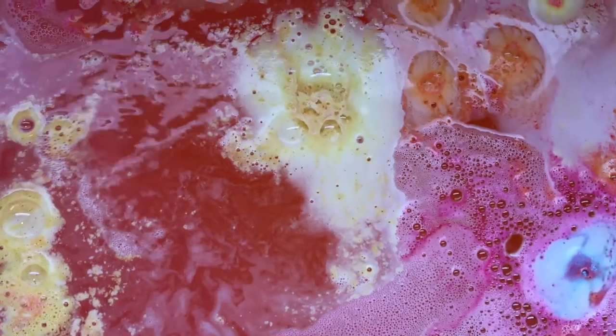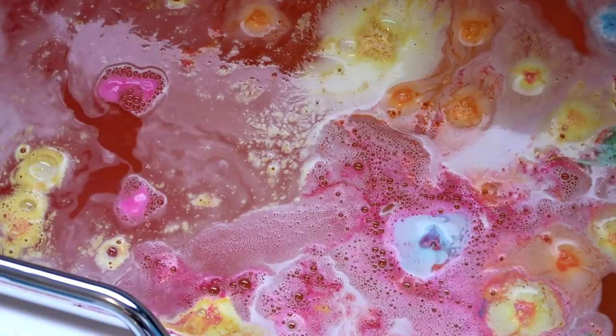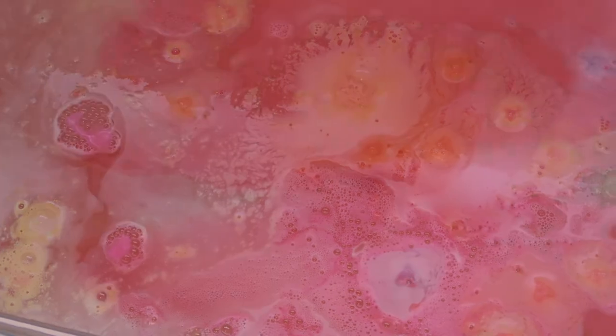I think this is really good value for money and the fact that you can use it more than once, but it is one of Lush's more expensive bath bombs at £7.95. So bear that in mind, but you can get more than one use from it.